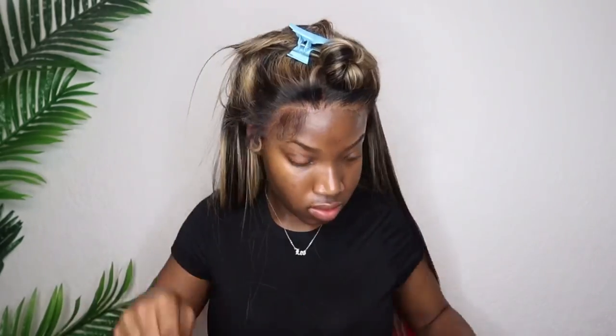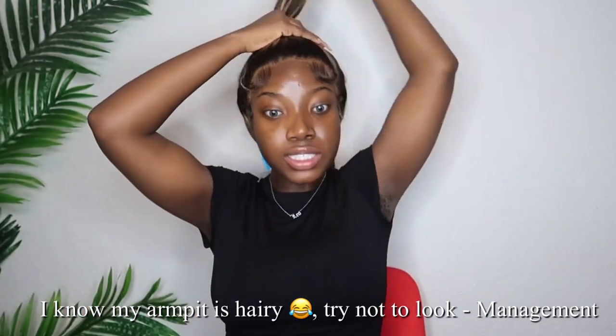I'm gonna go in with my little — I believe this is like a one-inch flat iron. I kind of finished my baby hairs. I really love the way they honestly came out.